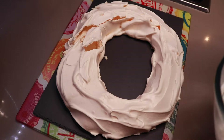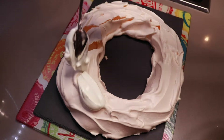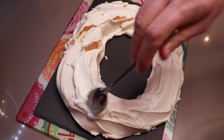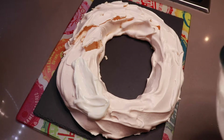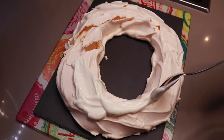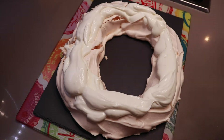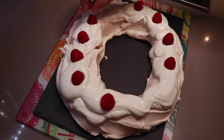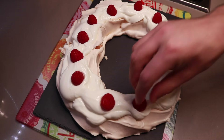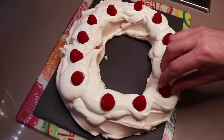Then spoon your quark and yogurt mixture on top of your meringue wreath. Then comes the creative part — decorate with berries such as raspberries, strawberries and blueberries.